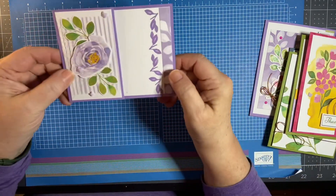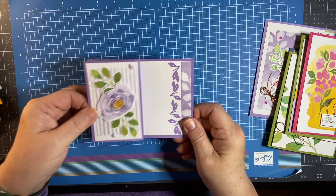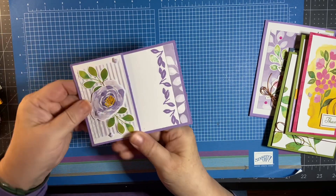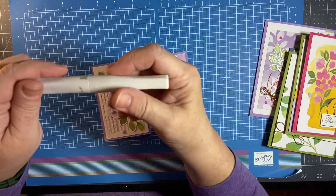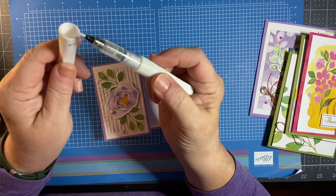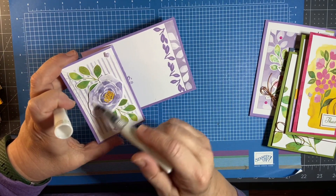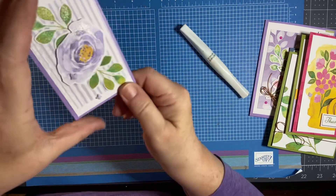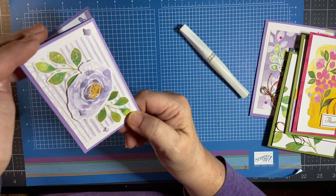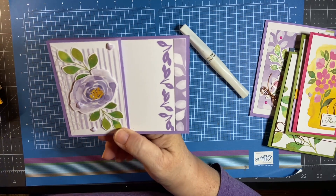Here's another one — I made this a fun fold where it opens like this. It says hello, dear friend — what a cute card. Wink of Stella on everything. If you're wondering what is Wink of Stella, it looks like a marker slash paintbrush with a liquid inside. When you take that liquid and put it over the top of your card, it dries quickly and makes a glitter effect without all the mess of glitter. Definitely something you'll want to add when purchasing your card kit.